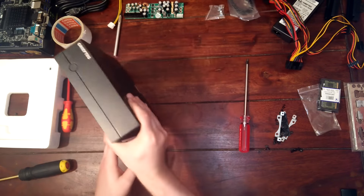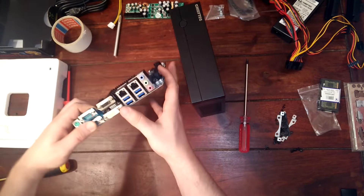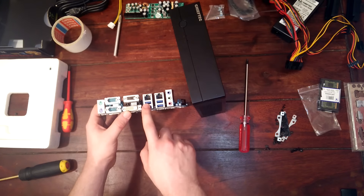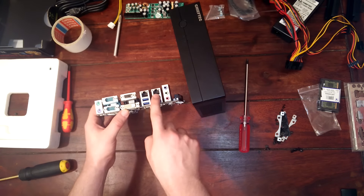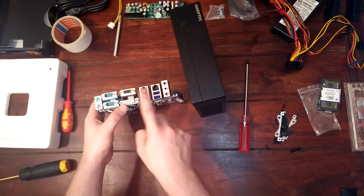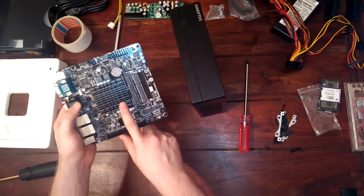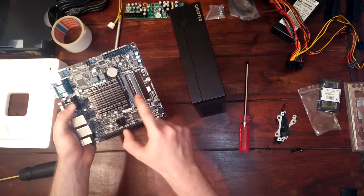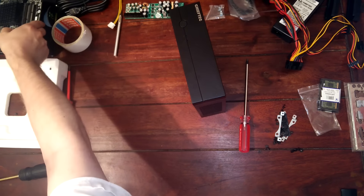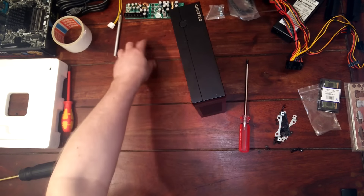Today we are going to build a firewall based on this little computer case from Chief Tech. We've also got a mainboard and the important part is that this mainboard has two network adapters so we can route between two different networks. We also have passive cooling and two slots for memory.